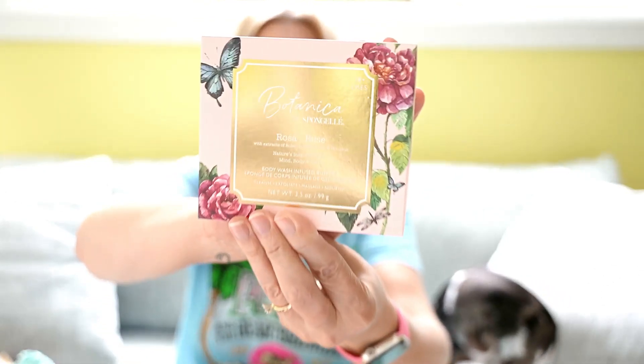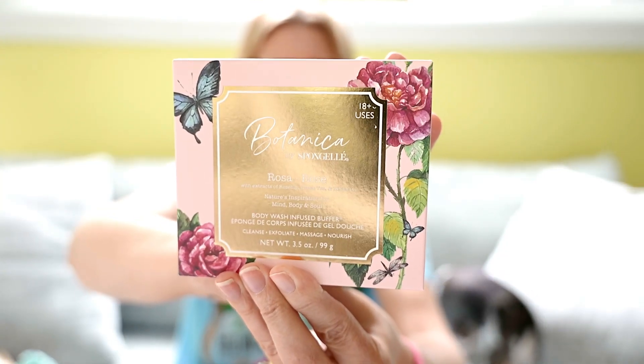Next, by Spongel, is a Botanica Rose Buffer — a body wash buffer. These are so handy; they're infused with soap so you use them in the shower or bath and you usually get about 20 to 30 washes. It's a really nice sponge.